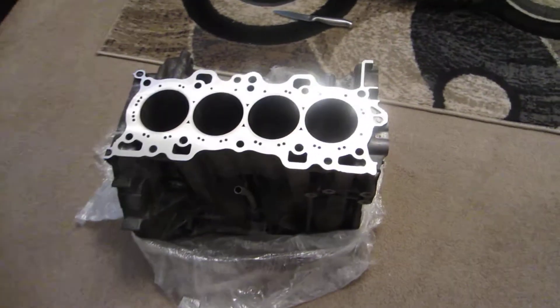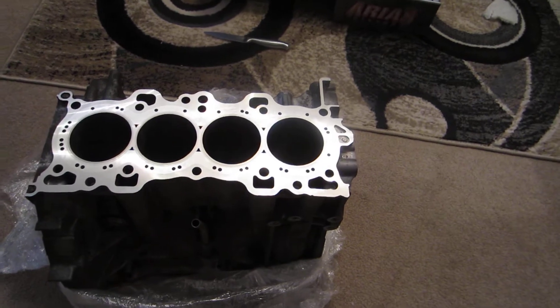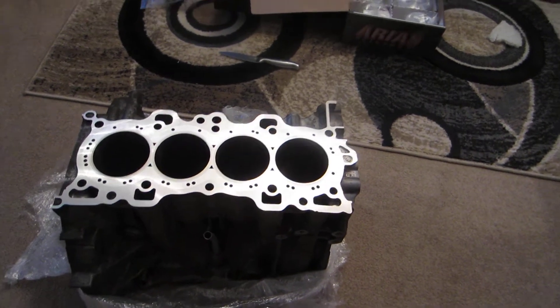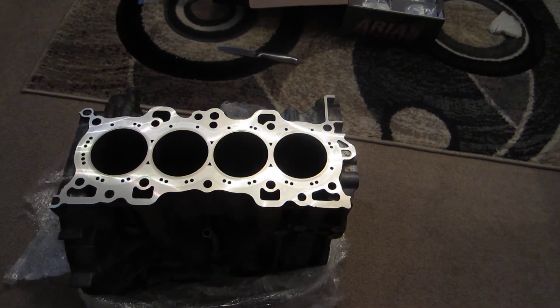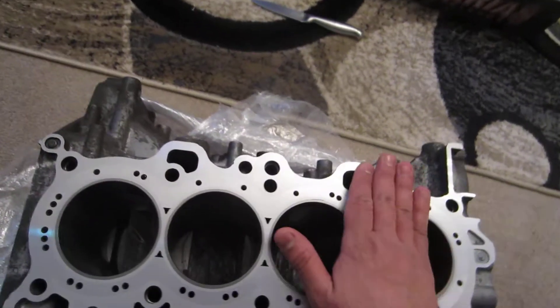Alright guys, so the camera — for some reason this camera only records 9 or 10 minutes, so the video stopped automatically before I was able to put the head gasket on to see how the coolant was going to be.